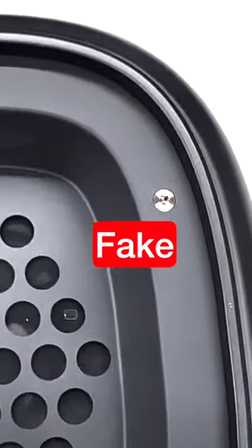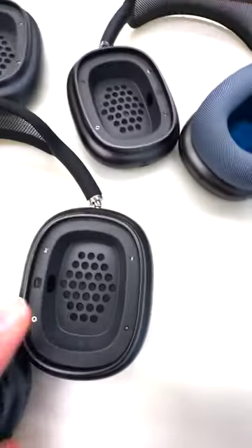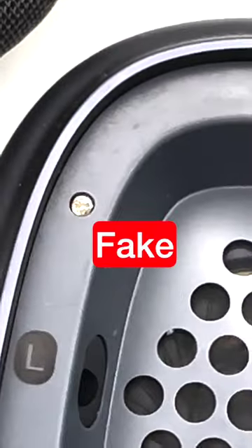If the screws are flush mount like this, that does not mean that the headphones are real, but a lot of fakes do use the non-flush mount Phillips heads.